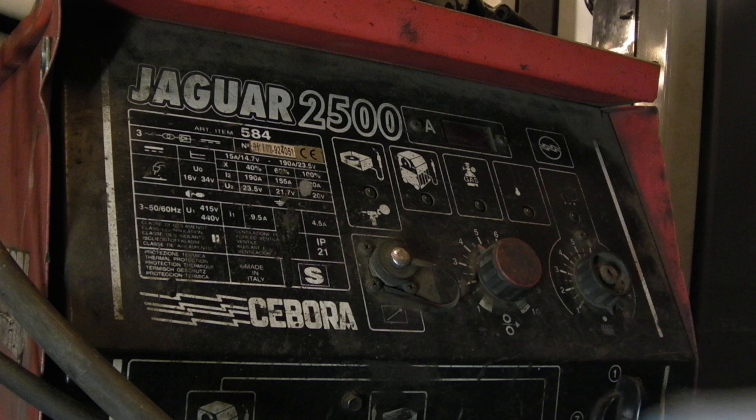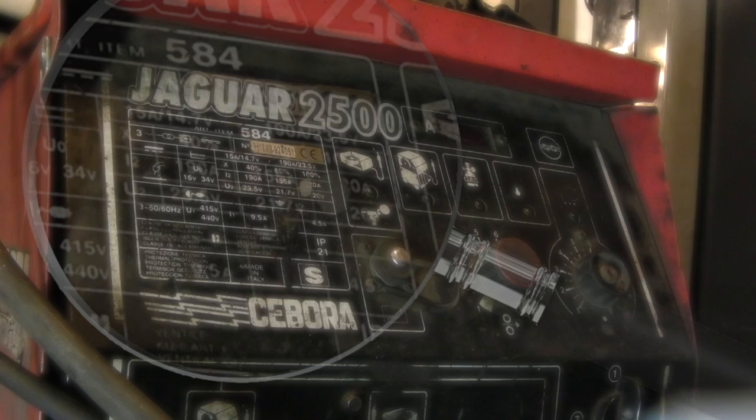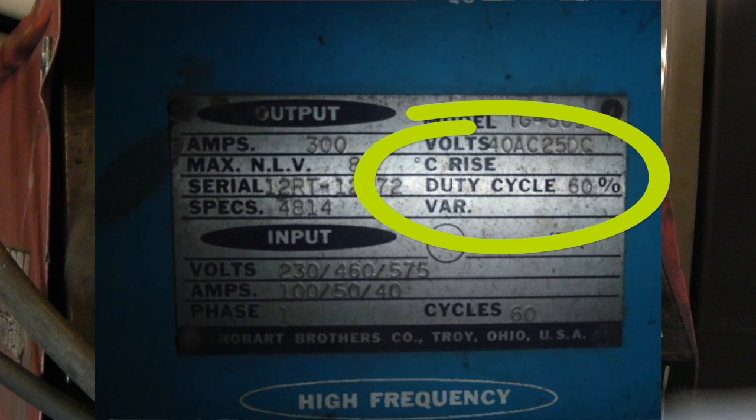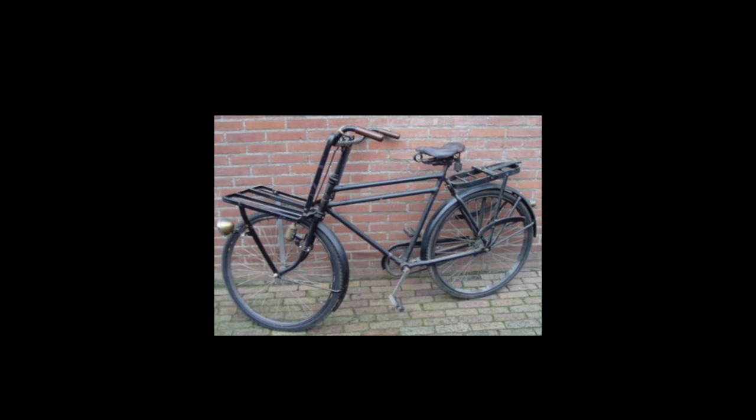Also on this plate you'll see the DC sign, and the information I want to show you: X which is 40%, 60%, and 100%. These markings indicate the duty cycle. Some machines will actually say 'duty cycle' on them — this symbol here is a picture of a bicycle, and not to be confused with a stationary bike either.